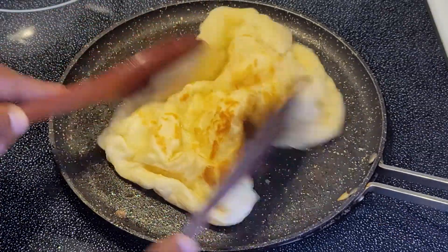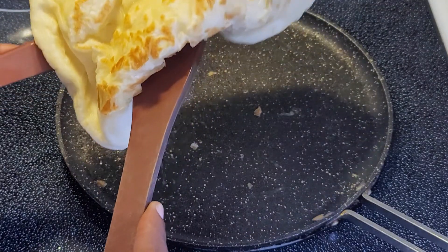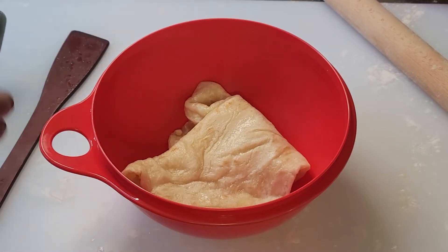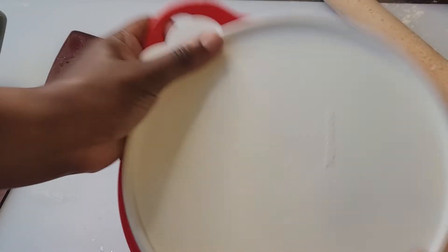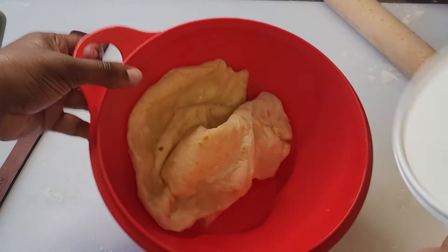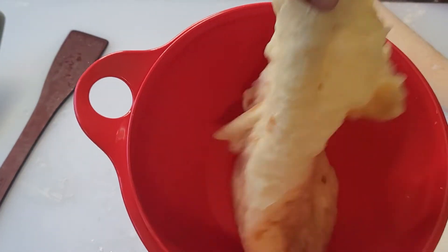Remove from the heat and keep covered in a clean kitchen towel until ready to serve. Another way to clap the roti is by placing the warm roti into a large covered bowl and shaking it to help release some of the air pockets. Some people even use their bare hands to clap the roti while it's hot, but I think I need to work up to that level of expertise.